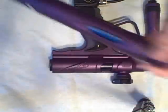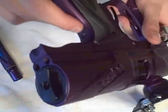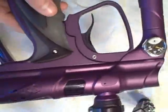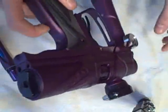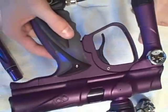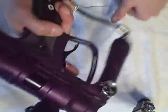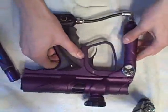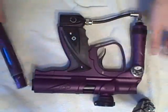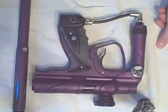This gun also comes with the 2009 Smart Parts tournament board, so it has real modes unlike the 2008 Shockers — it's absolutely amazing. It also has a very loud solenoid. Those are pretty much all the differences between the Octane Shocker and the regular NXT Shocker; now I'm going to bring the camera back out and we're going to do a full review on it.